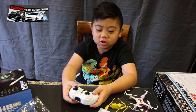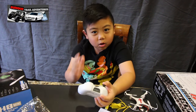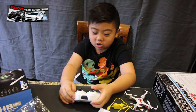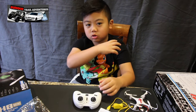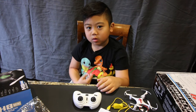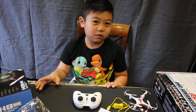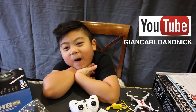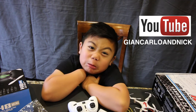Check out the Pokémon review — I have a bunch of Pokémon cards but I still need to find my Ash-Greninja and my other thing. That's going to be posted on Giancarlo and Nick's Vlogs, and we'll post some of our Pokémon review with the drone stuff.